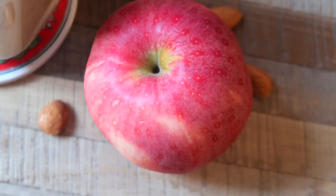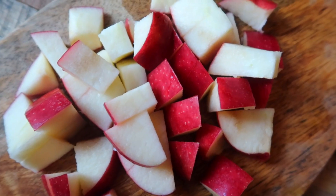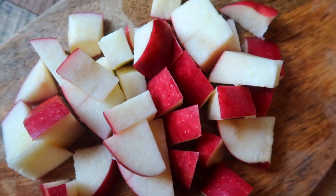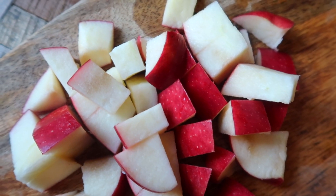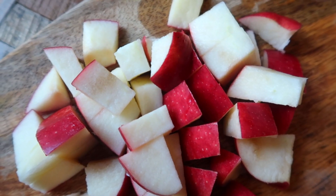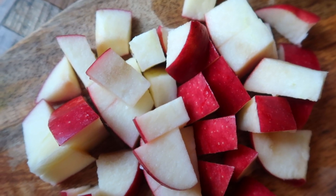I used an unpeeled apple because my apple was organic and I do like seeing the little flecks of red in my smoothie. It does make the texture a little gritty, but it just feels a lot more rustic and satiating this way. But if you want your smoothie to be extremely smooth, you can just peel your apple before blending.